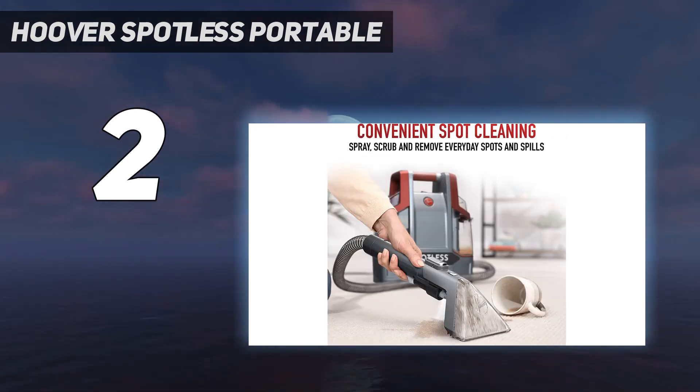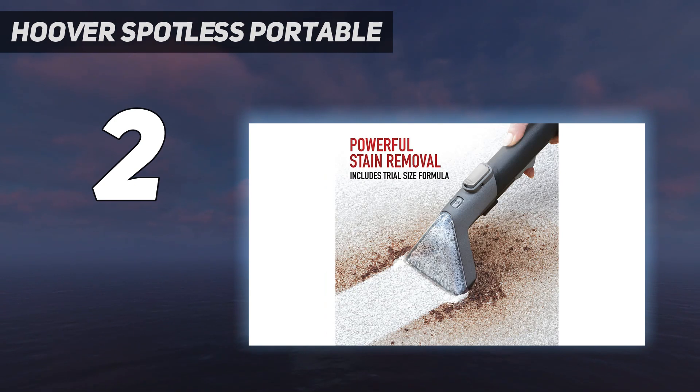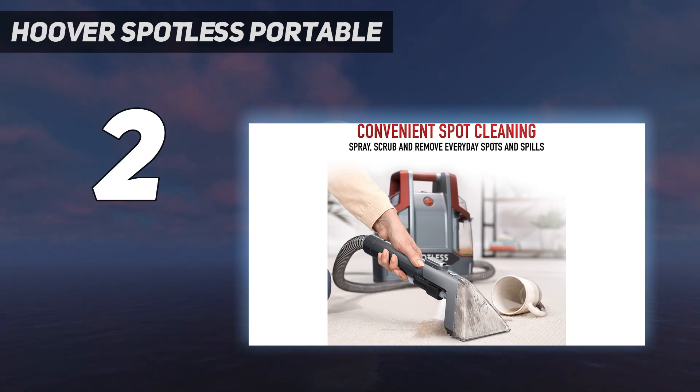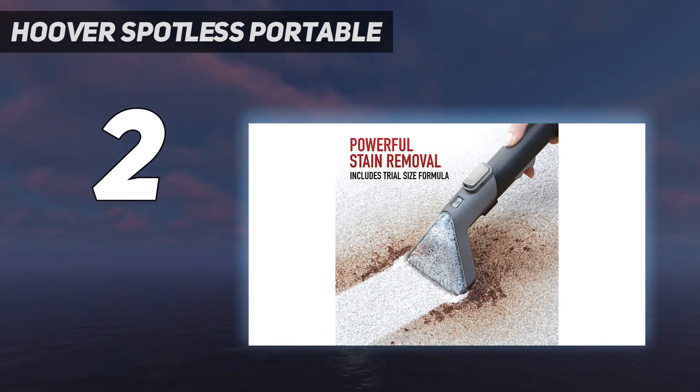There was a faint stain left behind on some of the stickier substances, but with a little more elbow grease, we believe it would likely completely come up. We like that the handheld cleaning tool offers you the ability to easily scrub cushions that have become soiled or stained, and the 5-foot cleaning hose provides plenty of reach. You don't need to worry about bacteria and mold growing in the hose during storage, since the back of the machine features a port for flushing the hose after use.